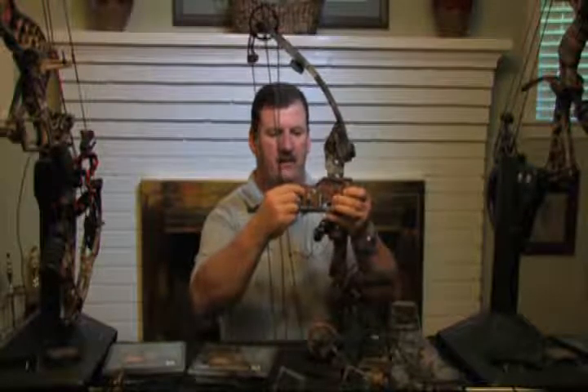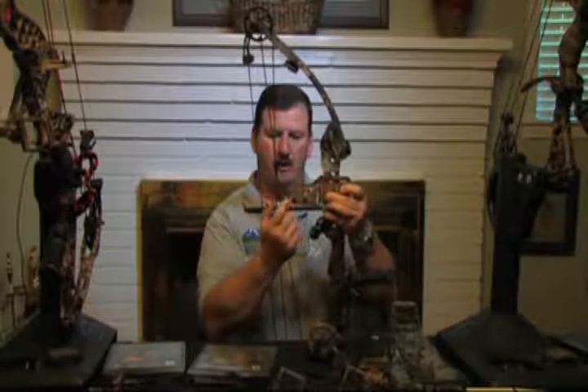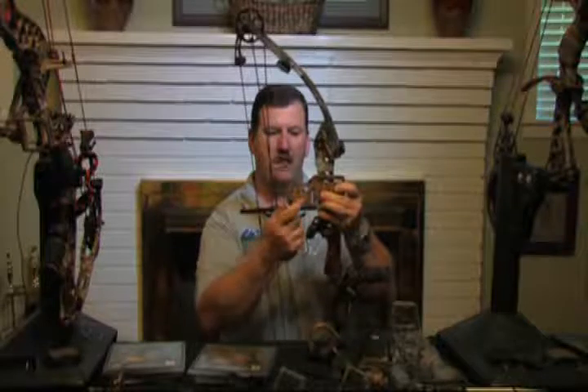Let's say we've got it all the way forward as far as it'll go and I still don't have my inch and a half clearance. I need some more clearance. I can take the bracket's rear tail section, take it off, and move it up to the next slot — that will give you another one inch of clearance.